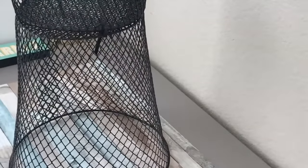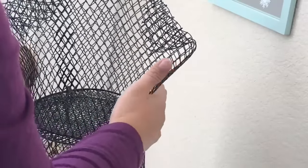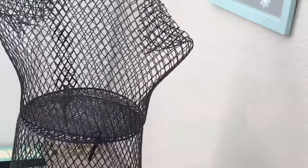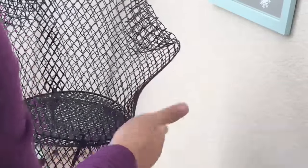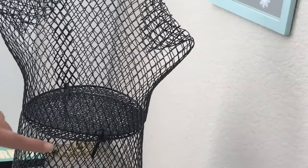Before I work on the skirt or the lower portion of this mannequin slash dress form, I'm going to be forming or shaping the torso inward so that it will look like it has a more emphasized waistline. In other words, I'm making it curvier, making it a little bit sexier. I'm just using my palm to create the form.